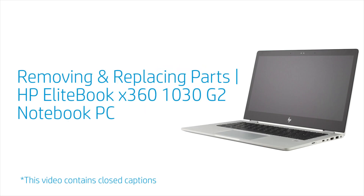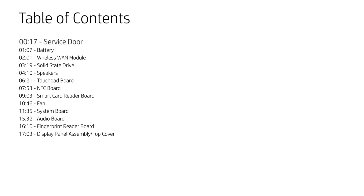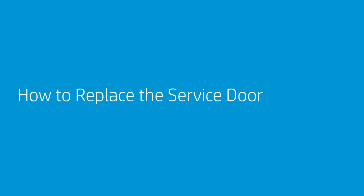Removing and Replacing Parts — HP EliteBook X360 1030 G2 Notebook PC. How to Replace the Service Door.